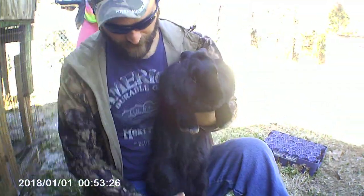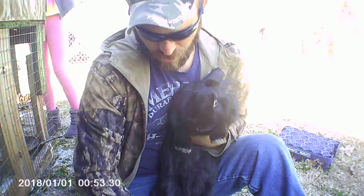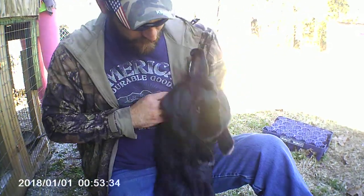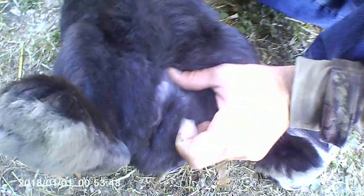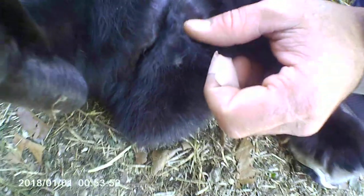So we have a giant Flemish rabbit, and we're going to show you guys how to sex him. We're going to lay him on his back — or the rabbit, whatever sex it might be. And back here you can find the genitals.